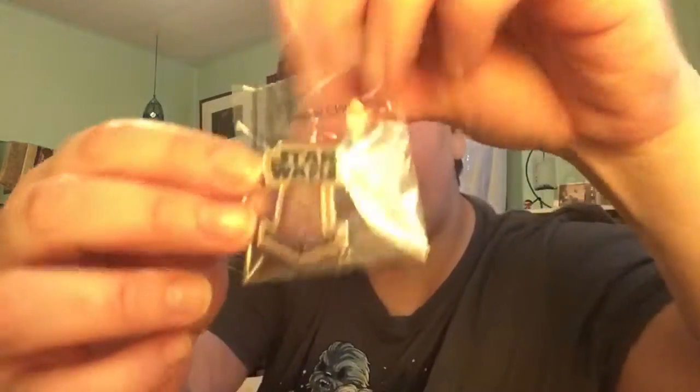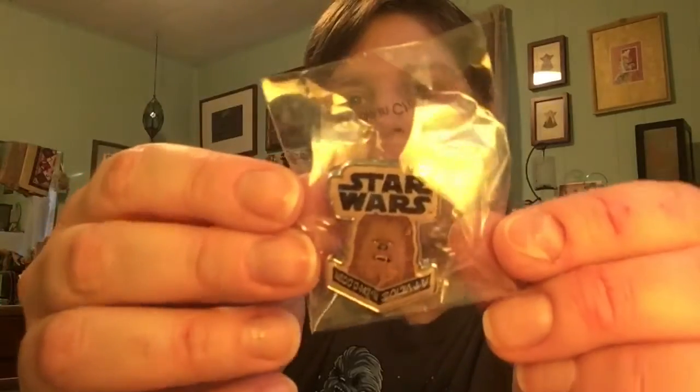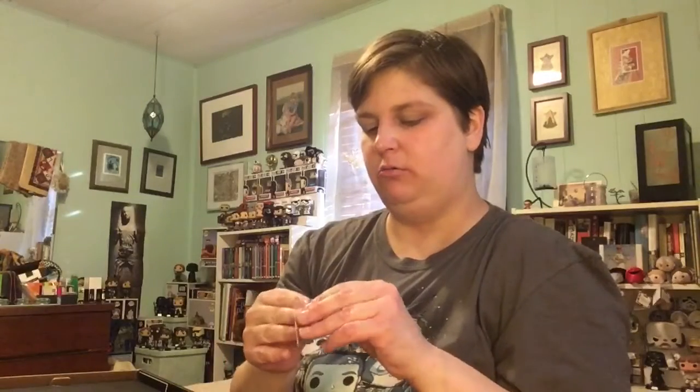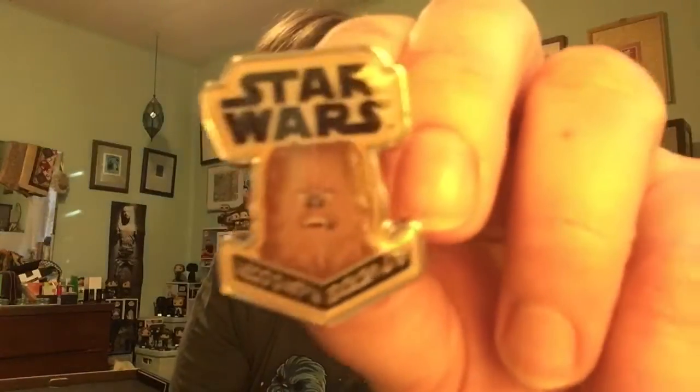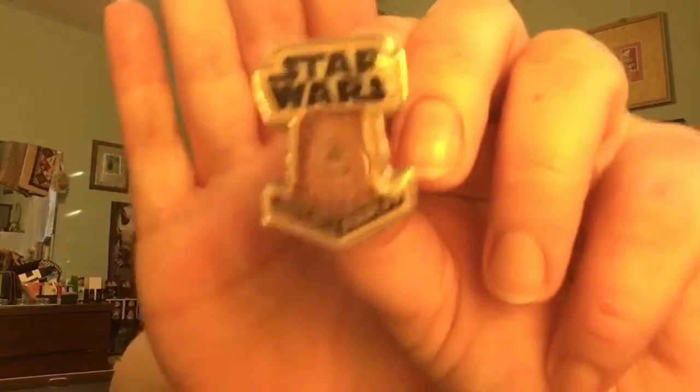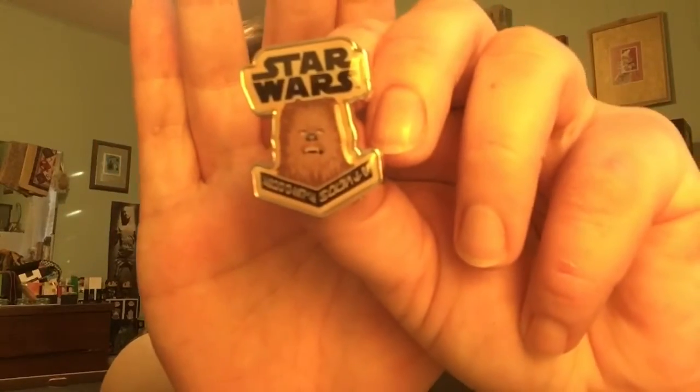And then for the pin, we have Chewbacca! So cute! I'm sure he'd object to that, but he's so cute! You better look at it there. Patch and pin.